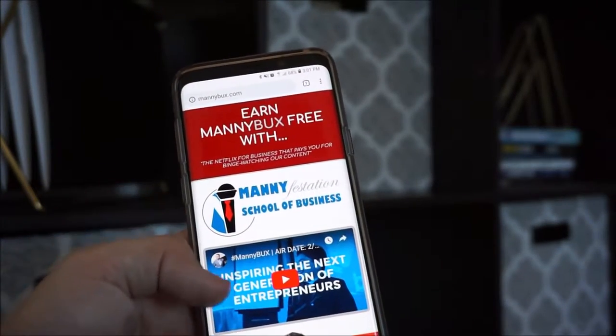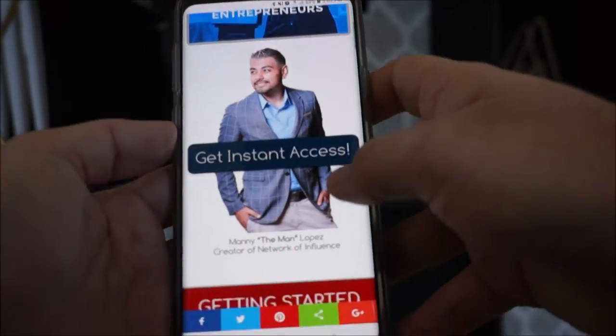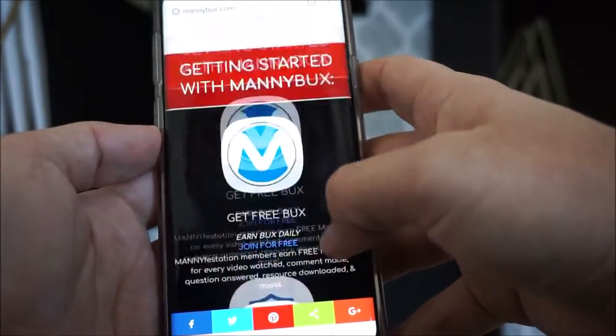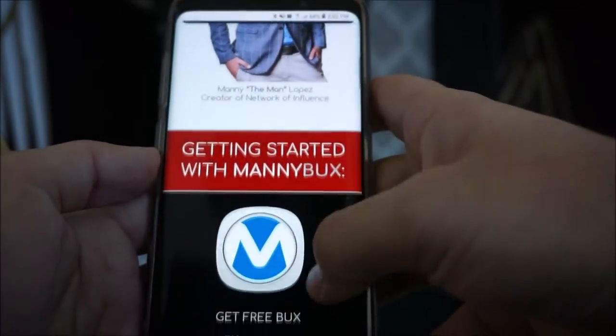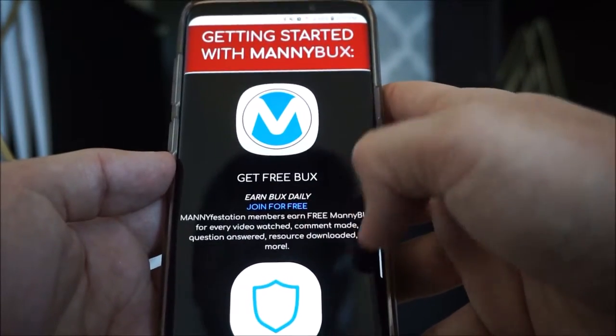Hey guys, welcome. This is Manny Lopez, founder of Manny Bucks. Today in this short video, I'm going to show you how to actually receive Manny Bucks. It's very simple and easy to do. You go to mannybucks.com — that'll give you the ability to sign up for free and start earning Manny Bucks with Manifestation, and join for free right there.